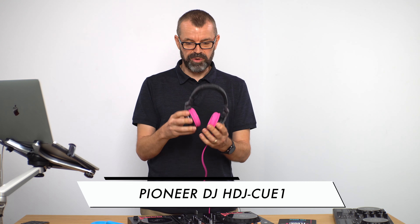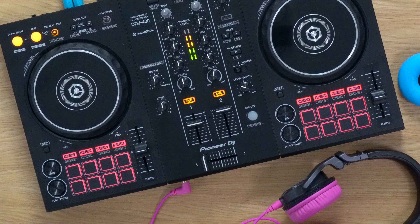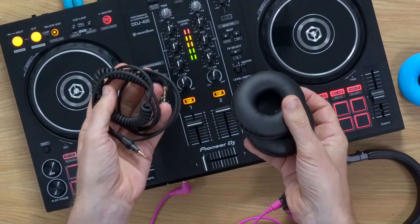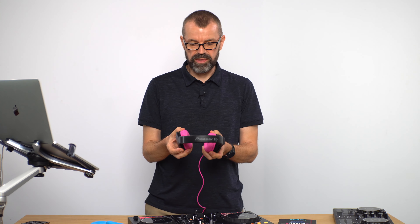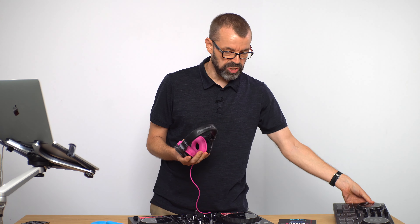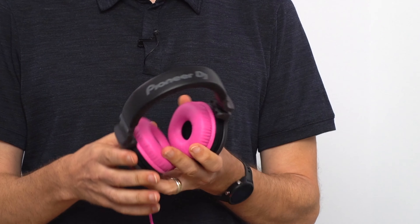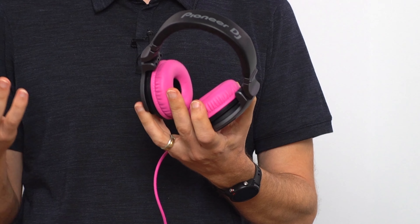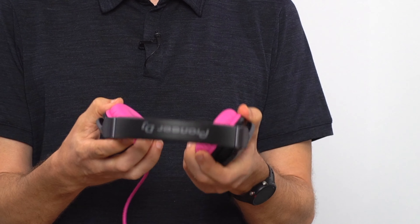Don't panic — they don't come with these pink ear cups. They come with the standard black versions and the standard black lead. We'll get to why I've pimped them up in a little while. But these are a beginner DJ headphone, at a price point which makes sense if you're using cheaper Pioneer gear such as the DDJ 400 or the DDJ 200, where spending as much money on your headphones as on your device doesn't make sense at all. When I unboxed these I was fearing the worst, but I've got to tell you right off the bat — these are excellent. They're a really great headphone for the money.